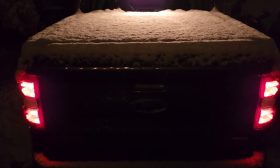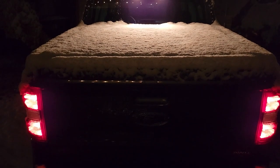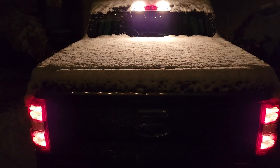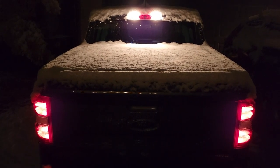Here's my Ford Maverick all-wheel drive at night, right after a little bit of snow hit it up here in Park City, Utah. That's funny — look at the antenna. It's got snow stuck to it.